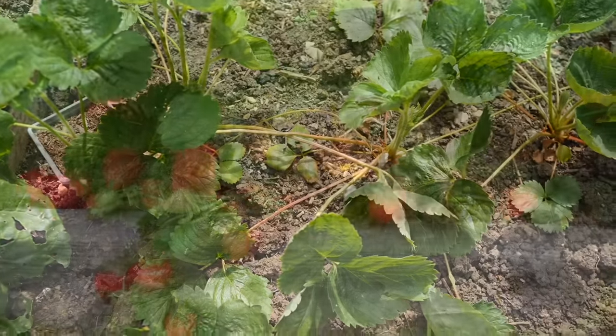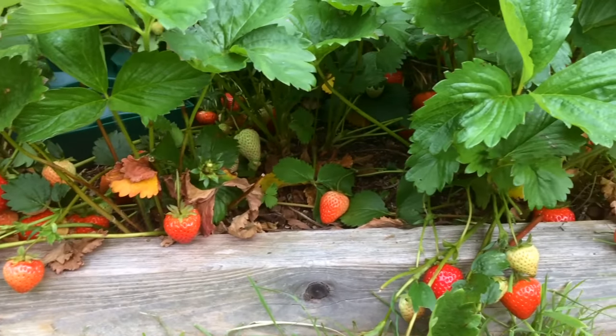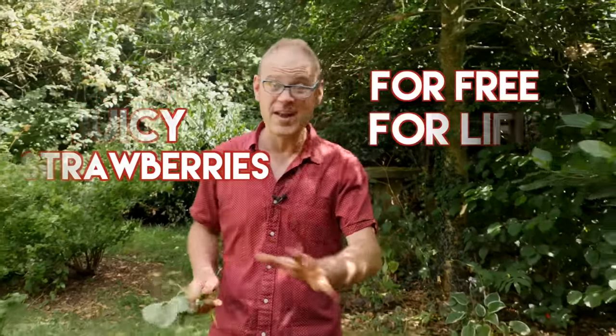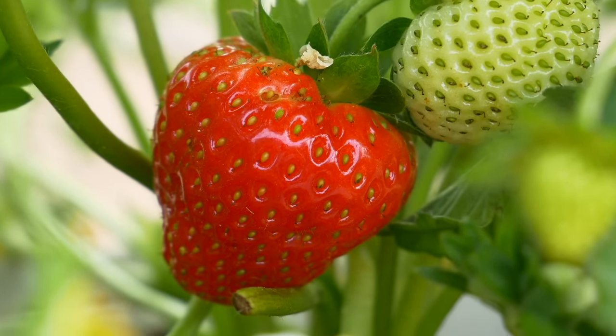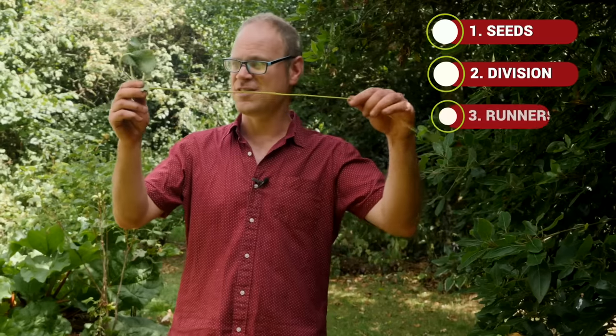What if you could multiply your strawberry crop from something like this to something like this? Well, you can. Sweet, juicy strawberries for free, for life? Yes please, if you know a few tricks of the gardening trade. We're going to look at three ways to grow more strawberries: from seeds, by division, and my favorite, using these runners. Come on, let me show you how.